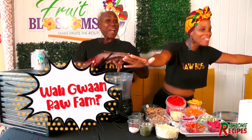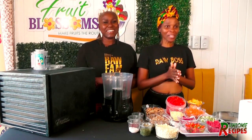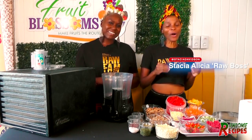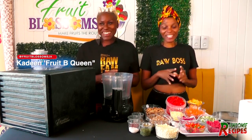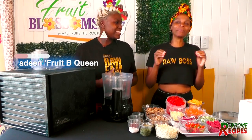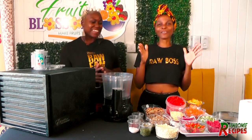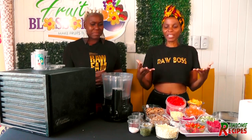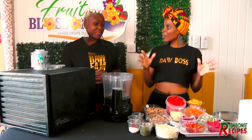Welcome to another Rawsome recipe. I'm Spassia Alistia, aka Raw Boss, and I'm here with the in-house raw chef Kadeen, the fruit bee queen. And today we have by popular demand — we're going to show you the pizza crust recipe. Today we'll be showing you how to make raw vegan live food raw vegan pizza crust.